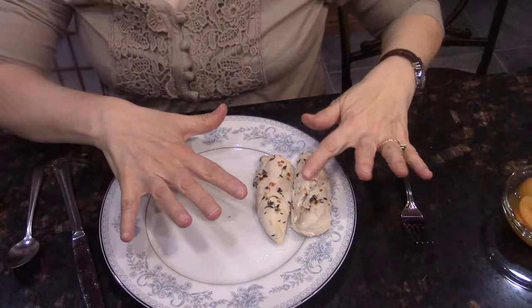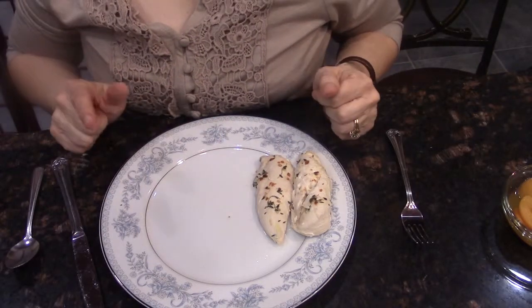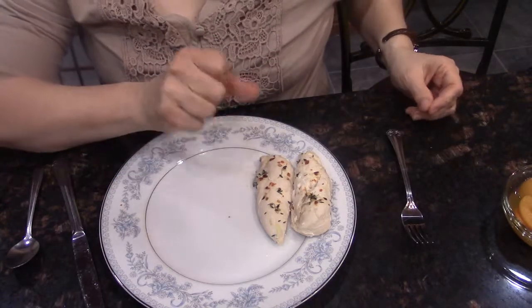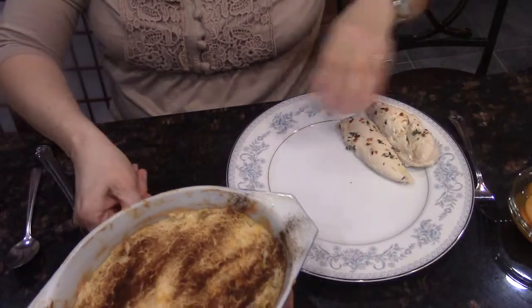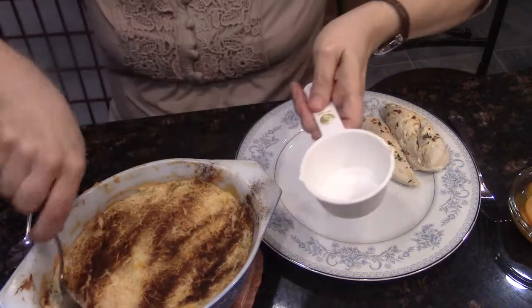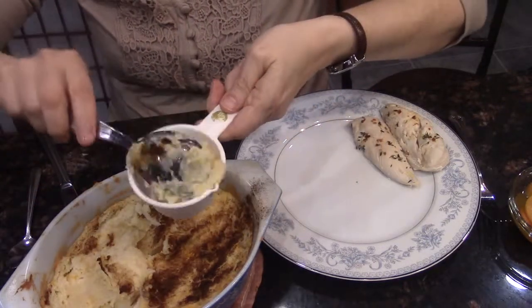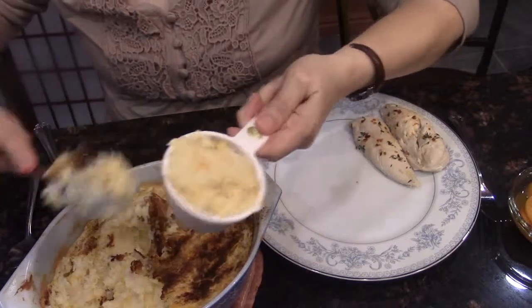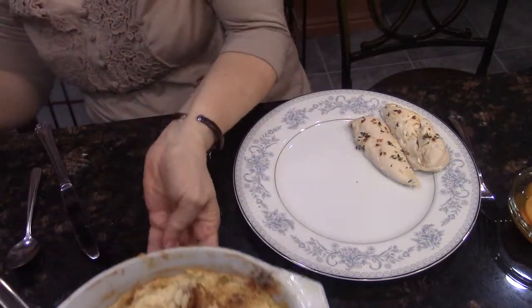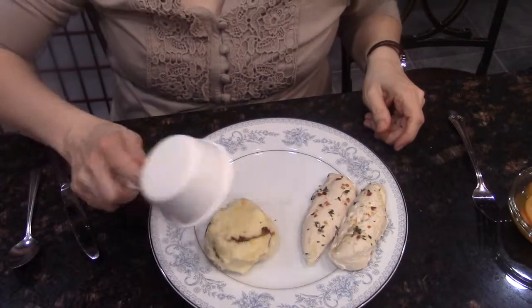I have the calorie count figured out for one half cup of the potatoes. So when I measure it on my plate, I want to actually use a measuring cup to measure it. Here's my plate, and I'm going to have these delicious potatoes with my garlic lemon chicken with thyme. I'm going to scoop a half a cup into my container and then plop it right on the plate.